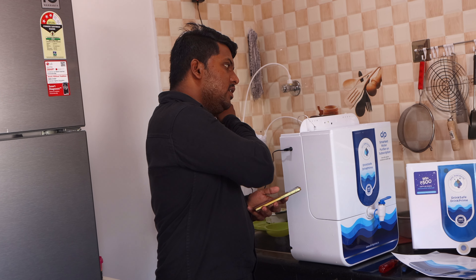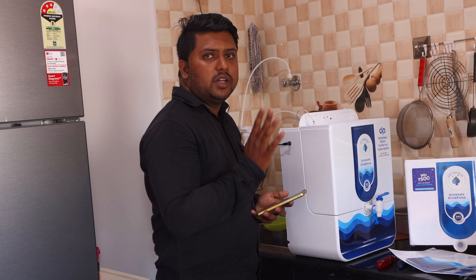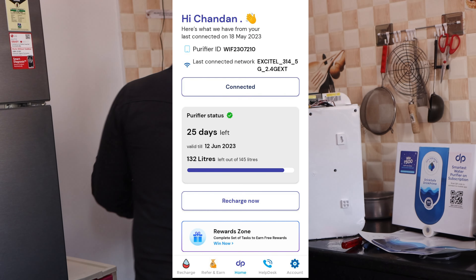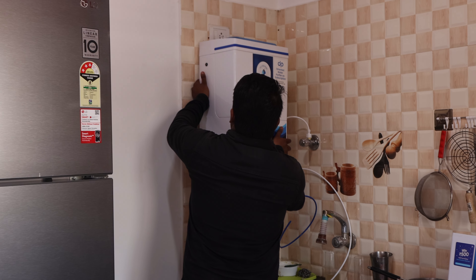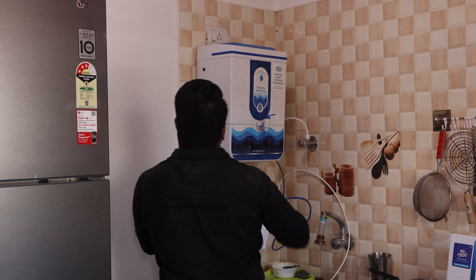If the Wi-Fi gets disconnected, it will automatically reconnect. You can handle everything — adding your subscription or making any changes — from the app. You can see the app on screen. It is a very user-friendly app and easy to use. Since the service is in Bangalore, if you move to another area, you can transfer your connection easily.